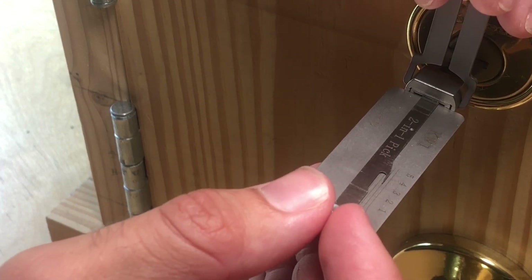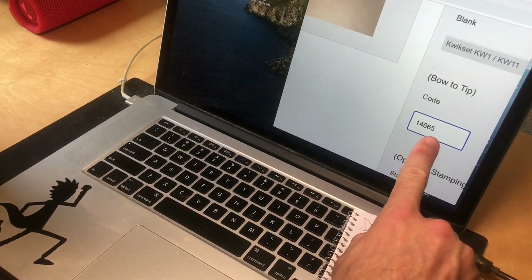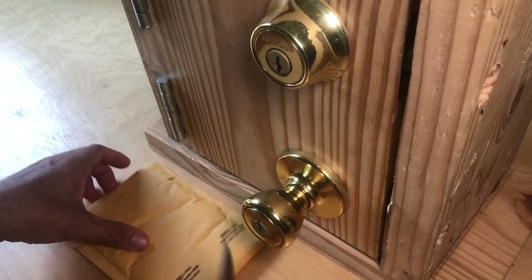These things aren't perfect, they're not magic, they don't always work — but they're pretty reliable. So you take that bitting code and you plug it into an online locksmith for the type of key that you want, and they ship it to you.